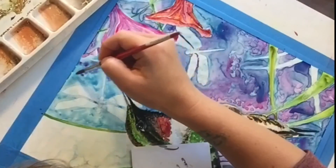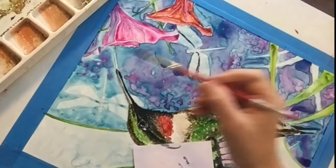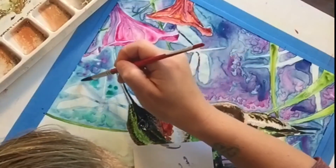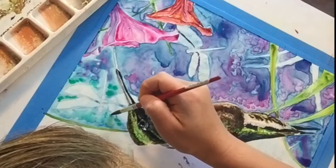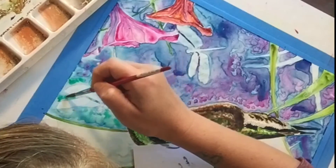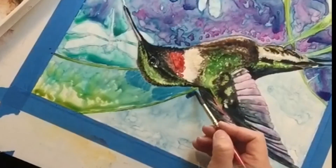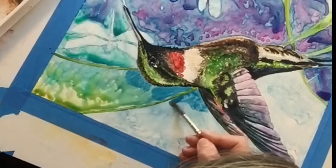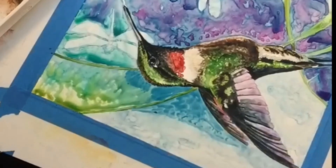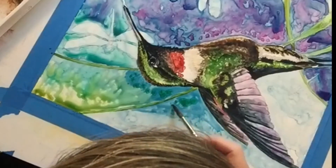Over the Prussian blue I add in quinacridone magenta and then I'm going to add in some phthalo green. As I work my way up the painting I have to be very selective in my color choices. Along with adding another layer of Prussian blue, I add in the phthalo green and new gamboge.